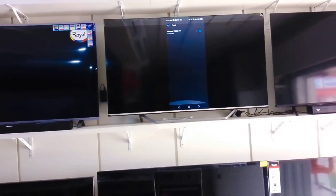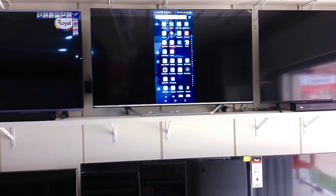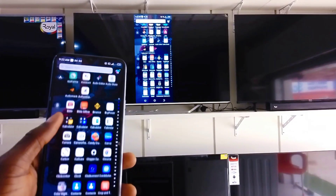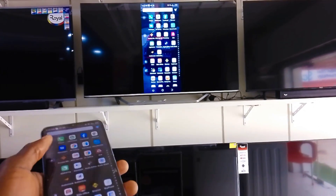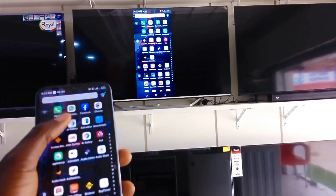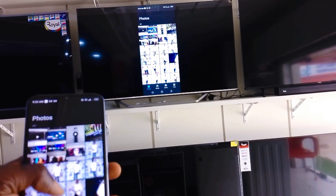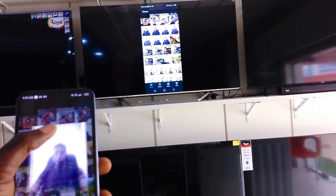Look at it — this is the screen of my phone now showing on the TV. This is how easy it is. You can go to the gallery and view your photos and pictures directly on the TV.